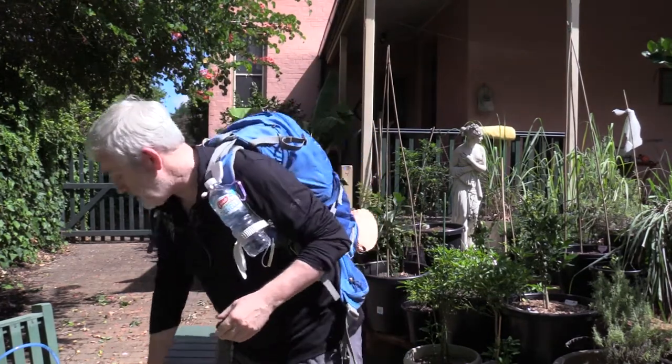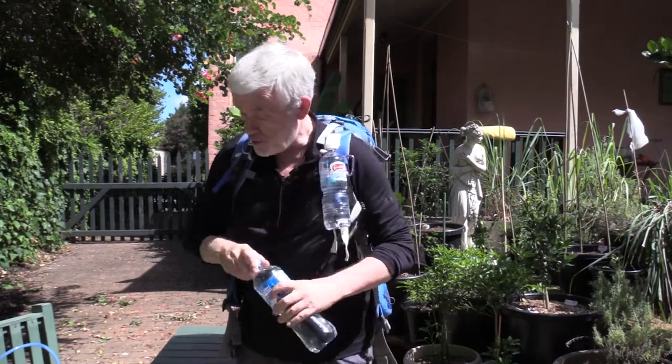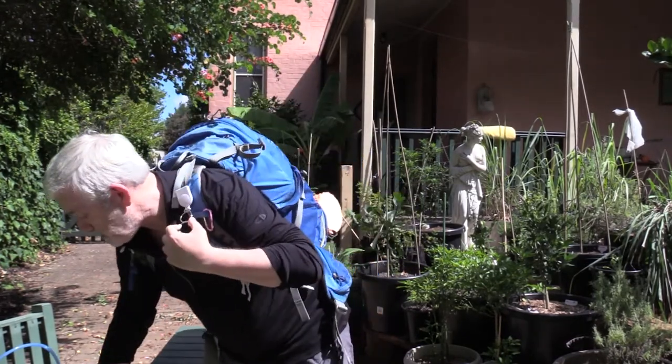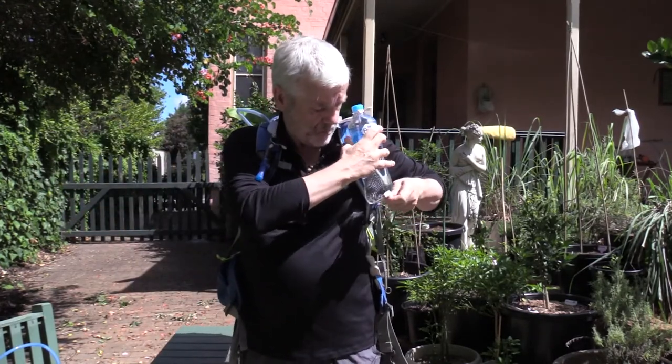Just use water bottles that you would buy in any store and carry those. You could have various sizes. This is about a 600ml bottle which I find a good one to carry on the front strap. I could probably put one litre bottles in these depending on how much you're going to carry. With one on each side I can very easily carry two litres of water. So that's carrying water in its very basic form.